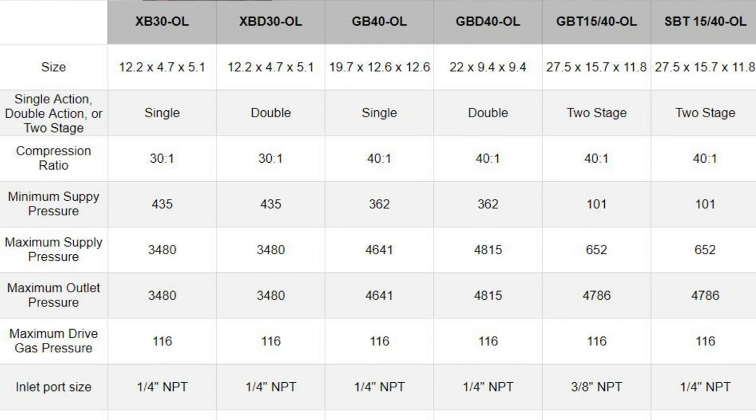I'm here to help you out with boosters, answer some basic questions, and help you make the right choice when choosing your booster for your at-home or mobile setup. We've already talked a bit about what boosters do - they take low pressure gas and make it go high pressure. With the USUN line you have six different models: single action, double action, and two stage, of varying sizes.